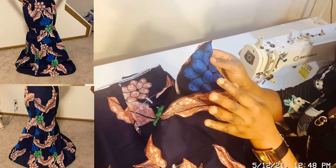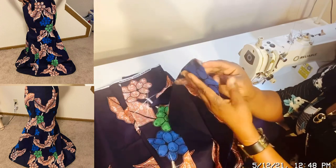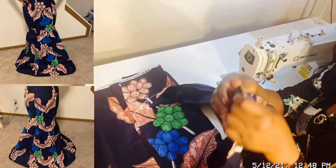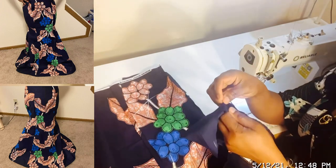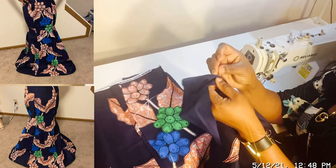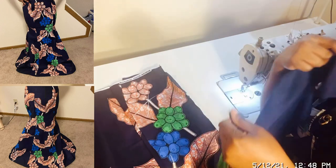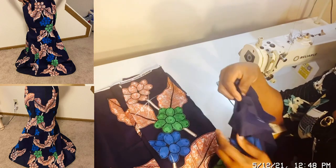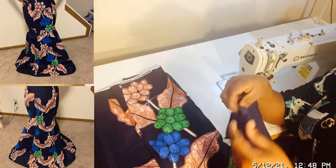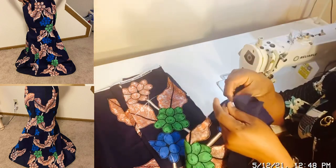Remember we are joining the inner seam — those parallel line markings will not get crossing on the body. Now as you put them face to face, take the lining at the same time and do the same thing — put the lining face to face as well. Put them together like this and join them together, together with the ankara, put them on like this.